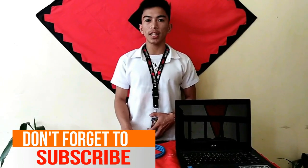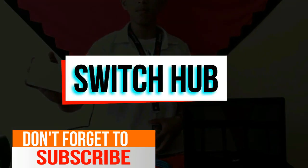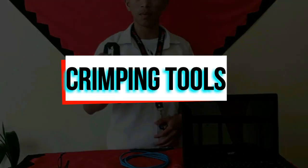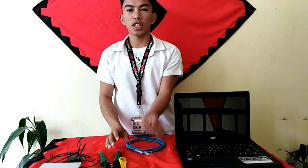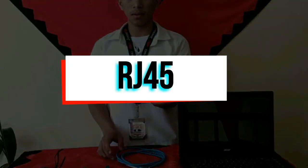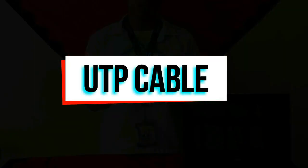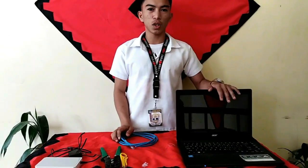The first things you need are a switch hub, crimping tools, RJ45 connectors, UTP Cable, and also a laptop.